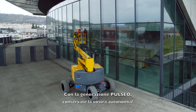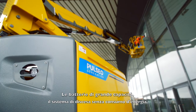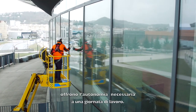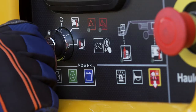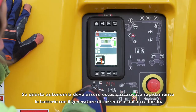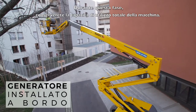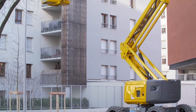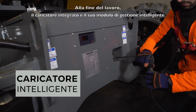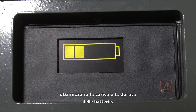With the Pulseo generation, maintain your autonomy. The high-capacity batteries, plus the ability to lower the basket without consuming energy, offer you the autonomy required for a full day's work. And for even more autonomy, you can rapidly recharge your batteries with the range extender engine — during this phase, the machine retains its full operating capacity. At the end of a work shift, the built-in charger and the intelligent energy management module optimize the battery charge and lifespan.